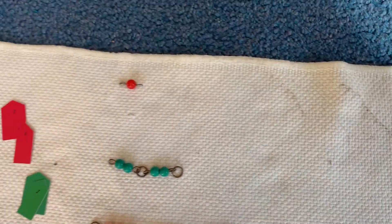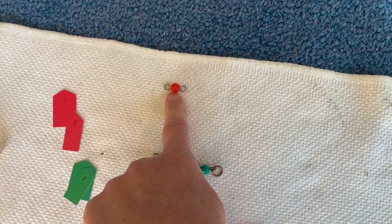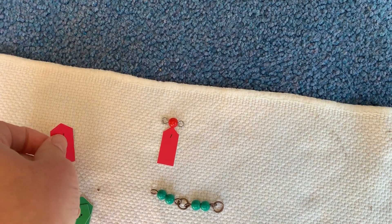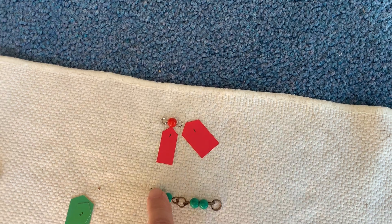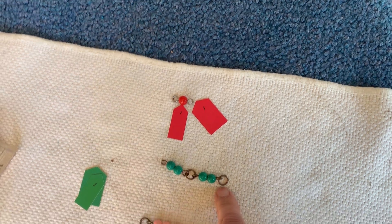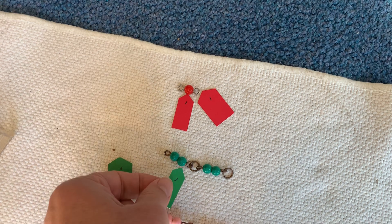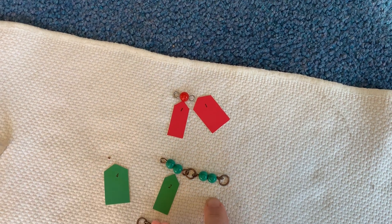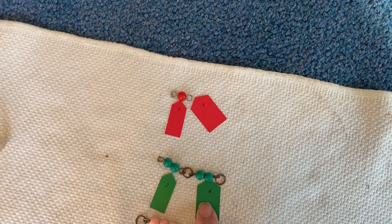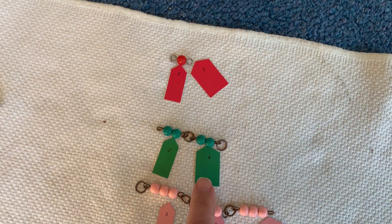This bead chain is our one bead chain. It is 1 times 1 and the answer is 1. This bead chain is our two bead squaring chain. It is 2 times 2 and that makes 4. Do you see this ticket is slightly bigger than this ticket? That shows that it's the square.